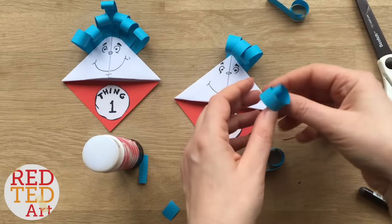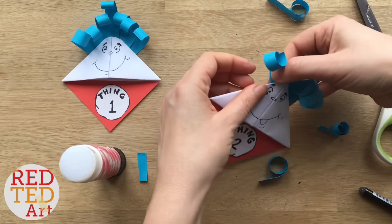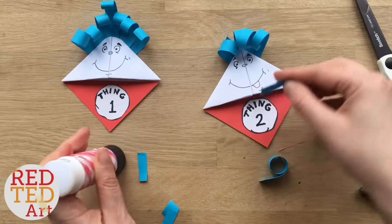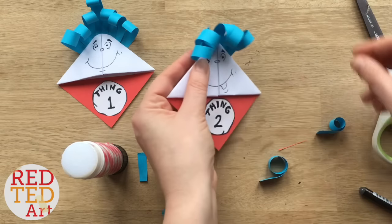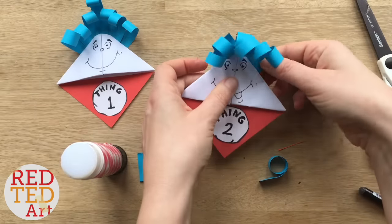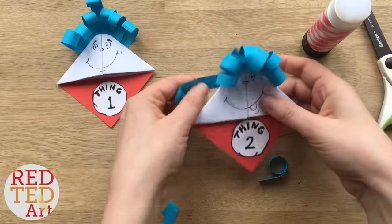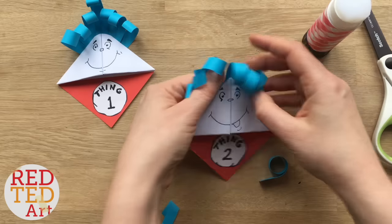Oh, I love it — isn't that cute already? So fun! Maybe a slightly shorter one. I think one more on the other side and then we're done. Super quick, isn't it!